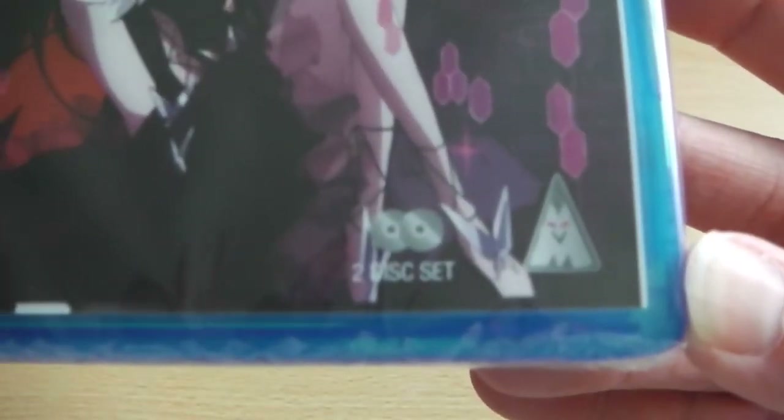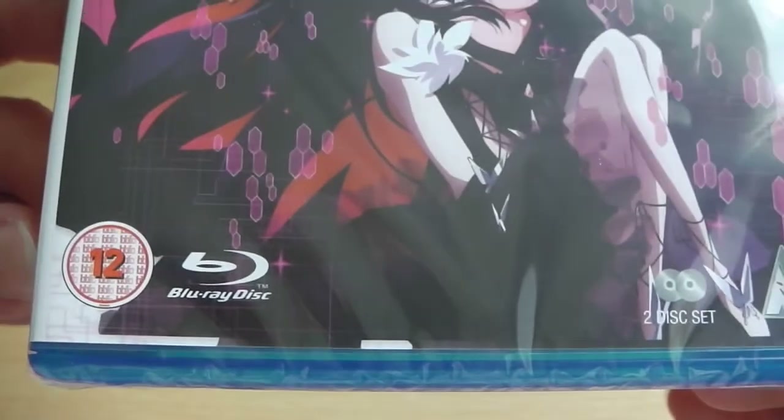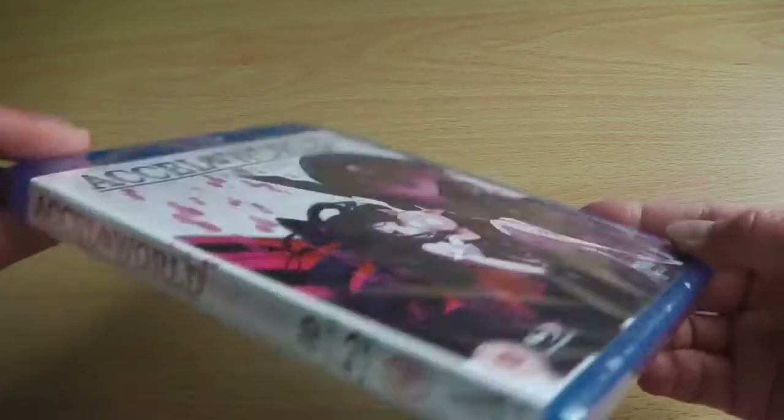On the front cover you've got the two main protagonists of the series and then in the corners of the actual artwork you've got the logos for the Blu-ray, BBFC, the two disc logo and of course the MVM Entertainment logo.